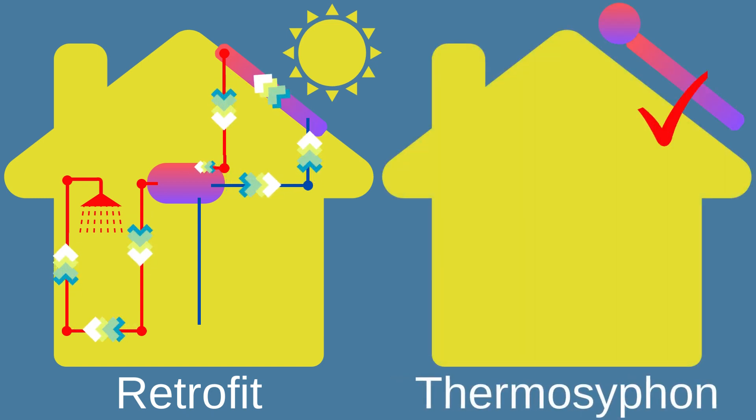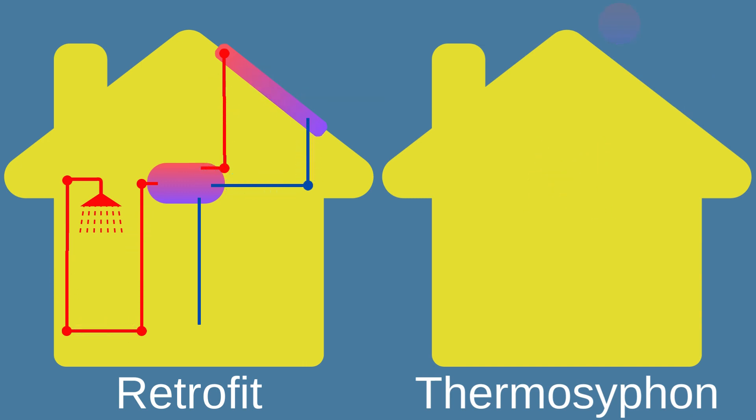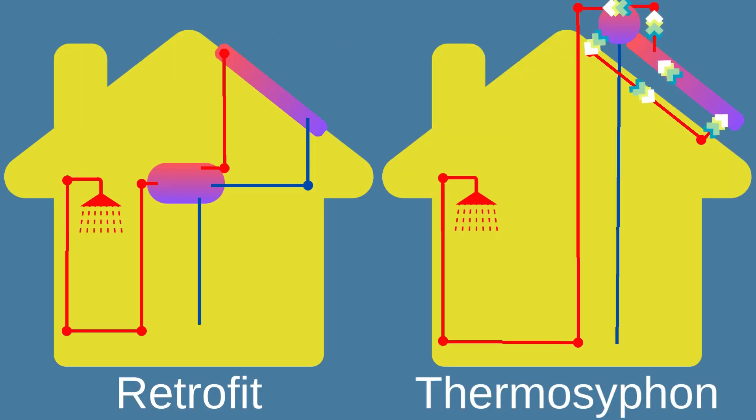Thermosyphon solar geysers are stand-alone heating systems that do not require an existing geyser. It consists of a solar collector usually mounted on the roof, and it operates on the principle of natural convection — the thermosyphon effect.